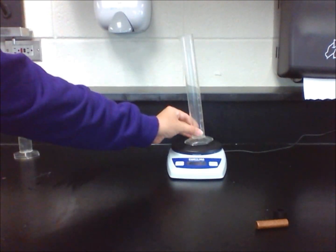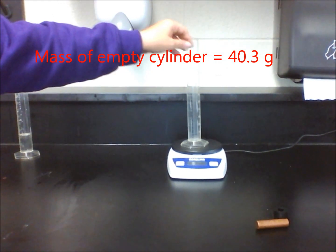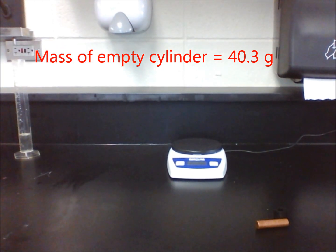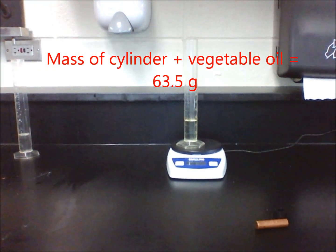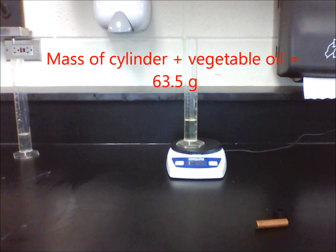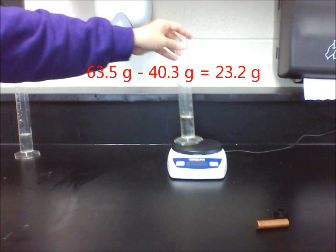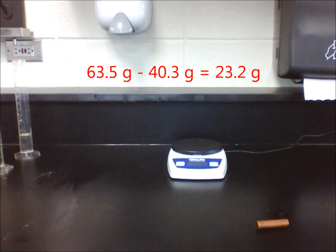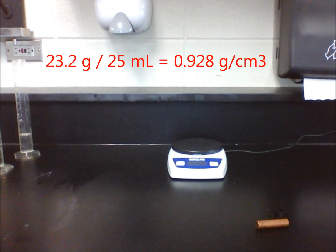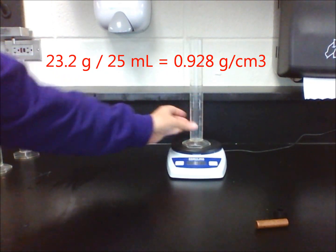Next, we need to find their mass. Mass the graduated cylinder on the electronic scale by itself. Then, after pouring 25 milliliters of vegetable oil in the graduated cylinder, mass it on the scale again. Subtract the original mass from the new mass to get the mass of just the liquid. Divide mass by volume to get its density. The answer should be around 0.93 grams per cubic centimeters.